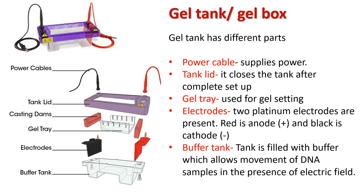The gel tank or gel box has several parts. The power cable supplies power. The tanklet is made of plastic and closes the tank after complete setup. The gel tray is used for gel setting. Two platinum electrodes are present — red is the anode and black is the cathode. The buffer tank is a plastic container with a raised center where the gel is placed. The tank is filled with buffer, which allows movement of DNA samples in the presence of an electric field.